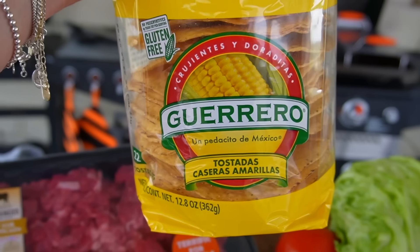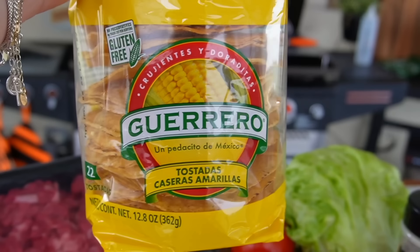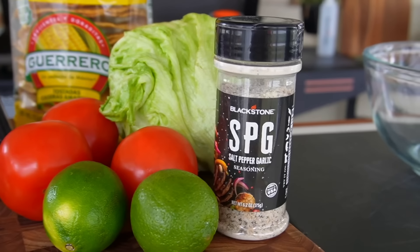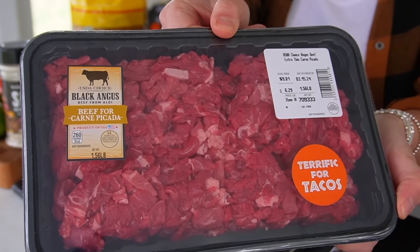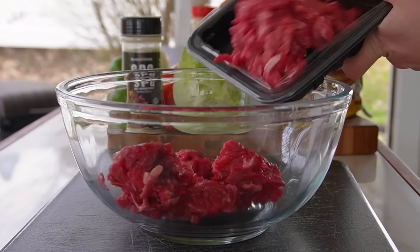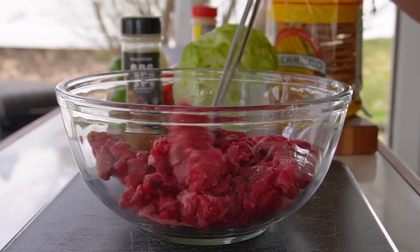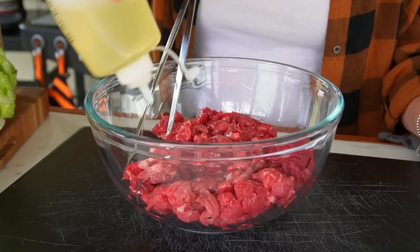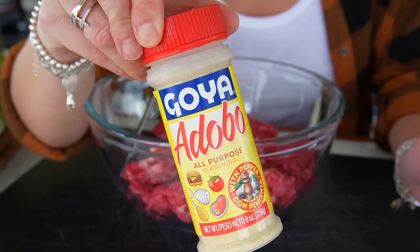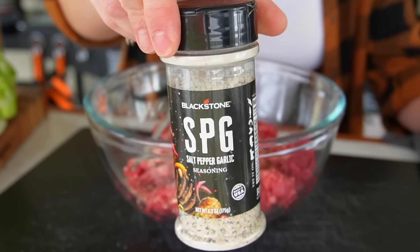You literally only need a handful of ingredients. I've got store-bought tostadas, although you could also just fry up your own corn tortillas. Lettuce, tomatoes, some limes. I want to get my carne piccata into a large mixing bowl and drizzle over just a light neutral oil — vegetable, canola, or avocado. Then season it up with adobo and some garlic pepper.